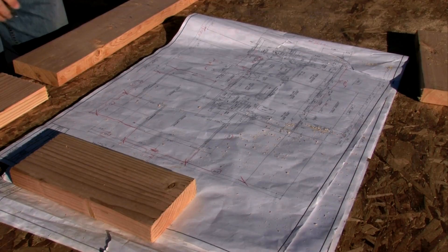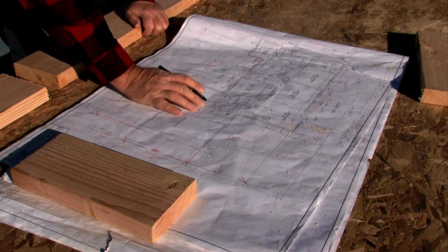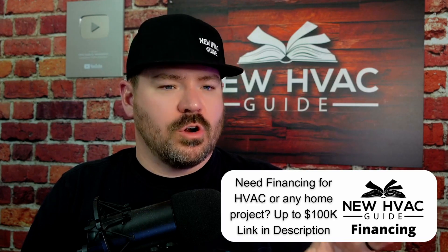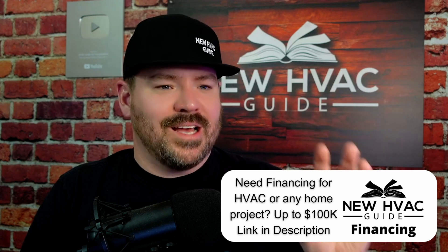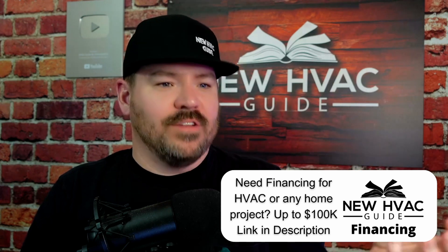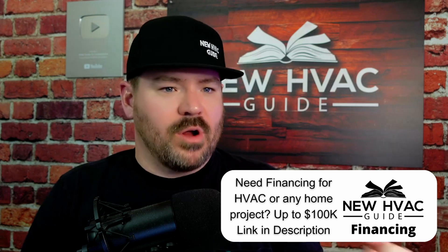So if a contractor is laying out a house, they're going to use this chart based on the size of the ducts that are supplied to that room. They're going to go to this chart and say, okay, I need to figure out what size grill I need to install on the end of this duct, so that I'm getting proper airflow.